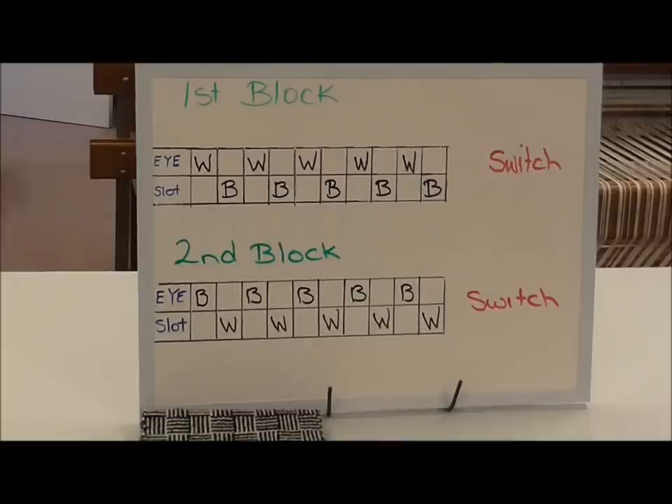I've drawn up a draft of the two blocks. You will need two contrasting colors — here I'm using black and white.